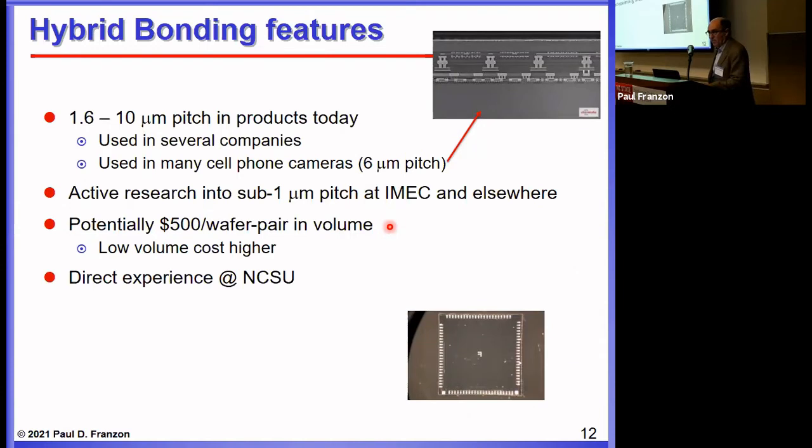It's a technology we've exploited quite a bit in some of our projects, which I'll explain later in this presentation. The big success with hybrid bonding is in cell phone cameras, where a PN-junction layer or more complex layer is bonded to a CMOS layer to do the signal processing. That's both a cost-optimum and process-optimum partitioning.